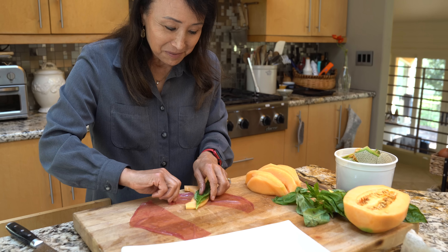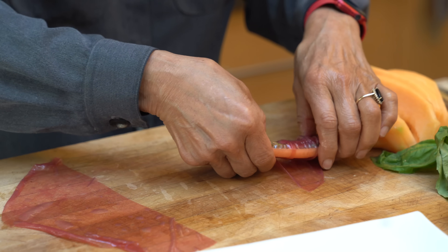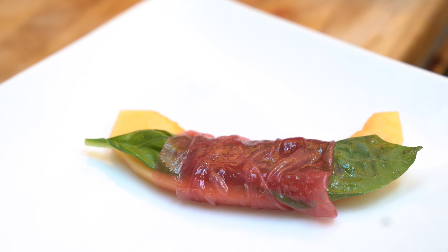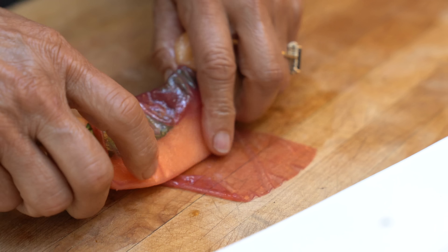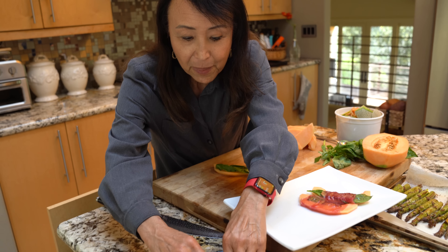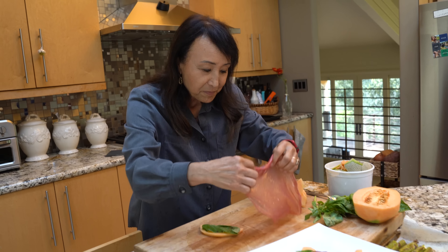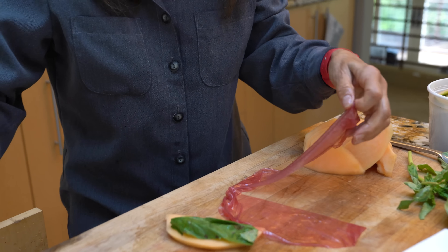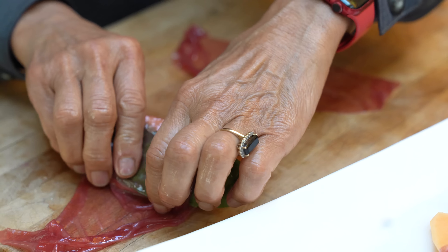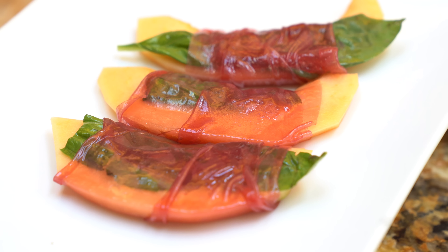I'm going to add the basil and we are just going to wrap this up. How does that look? This is one of those fancy looking appetizers that comes together in just a matter of minutes. Looks so beautiful, so fresh. It really captures the flavors of springtime, of summer — all the fresh produce — with a little bit of something that adds that richness, that umami, the little bit of saltiness, smokiness, which is what prosciutto is. We have a vegan alternative that is easy to make, delicious, and allows you to live the good life.